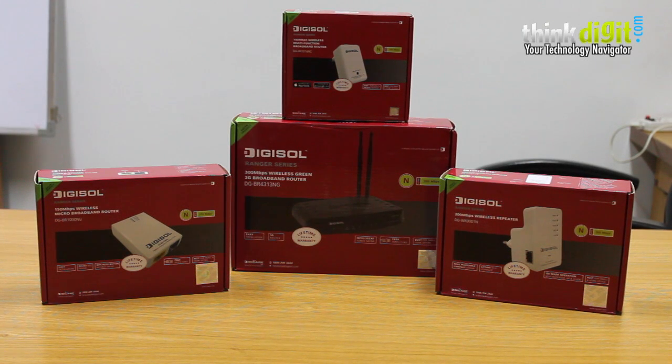Hello everyone. As you know, we had done a 30 days with Digisol campaign in which we covered four routers from Digisol, and we saw their unboxing. We did a features, specification, and comparison list in our three previous articles. This is the concluding part of the same campaign, and we will be seeing each of the products individually in this video, along with where these products should be used and whether you should go out and buy them.